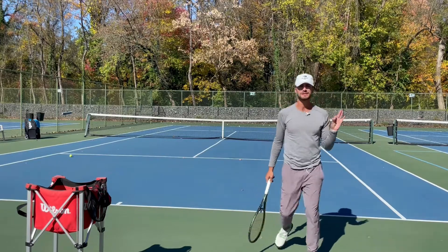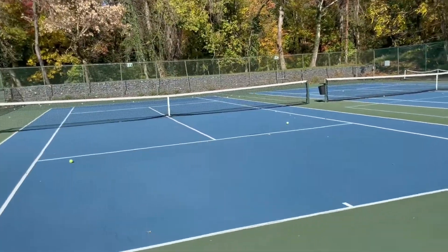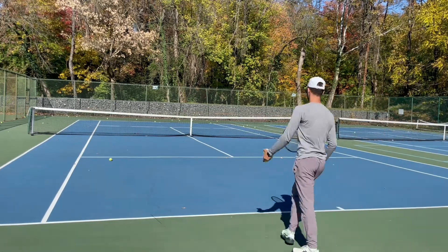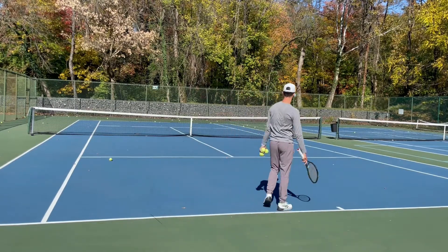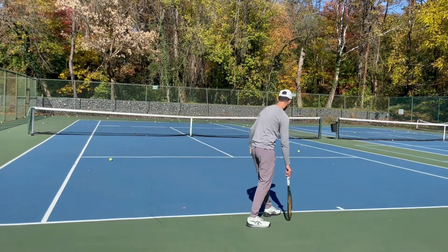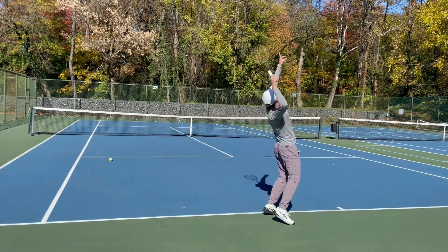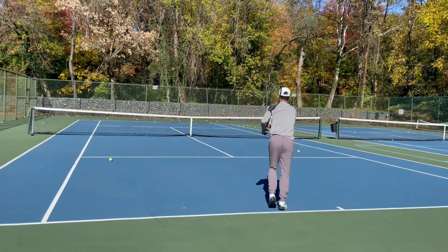We talked about the deuce side — now let's go to the ad side. You want to do the exact same thing. When you're lined up on this side, instead of pointing everything straight towards the box, you're going to be pointing to the right net post — not exactly that right net post, but more towards the doubles alley right net post area. If I drew a line from my foot, it would go directly over there. Line up there, serve and hit, and it's going to allow my body to rotate around every single time.